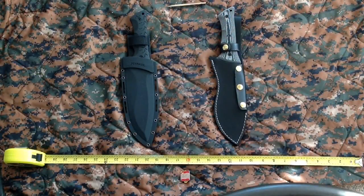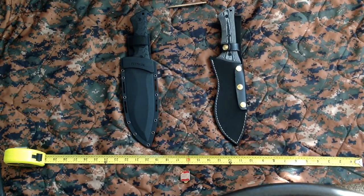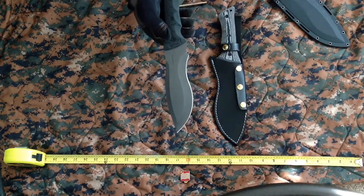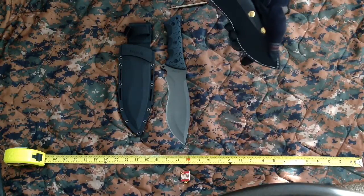Welcome to my review of the Schrade SCH-F28 and the MTech Nighthawk 8069. A lot of people aren't aware that both of these companies actually purchased the design to these knives. I originally purchased the Schrade SCH-F28 thinking it's a really nice knife, and it is. I later found out that MTech also makes the same design, just slightly different.